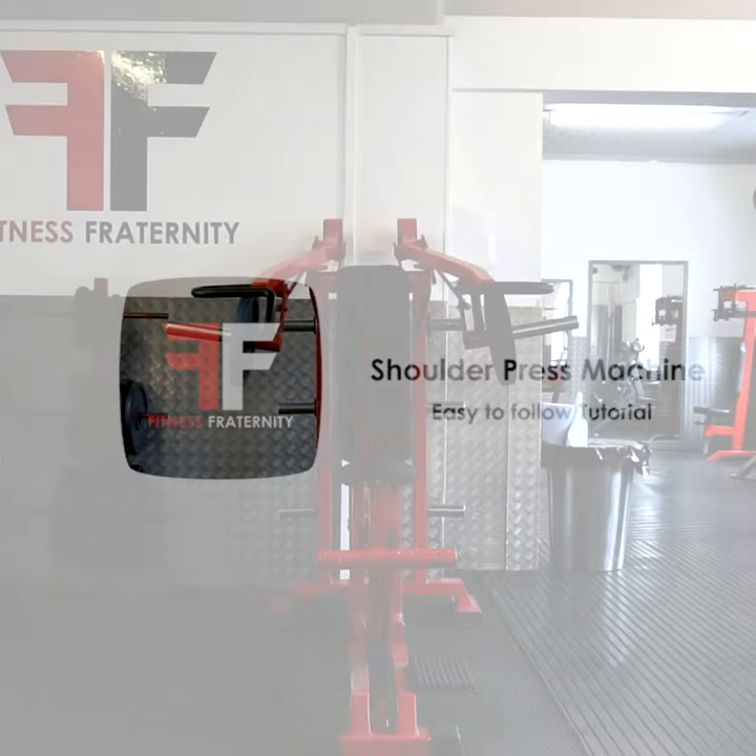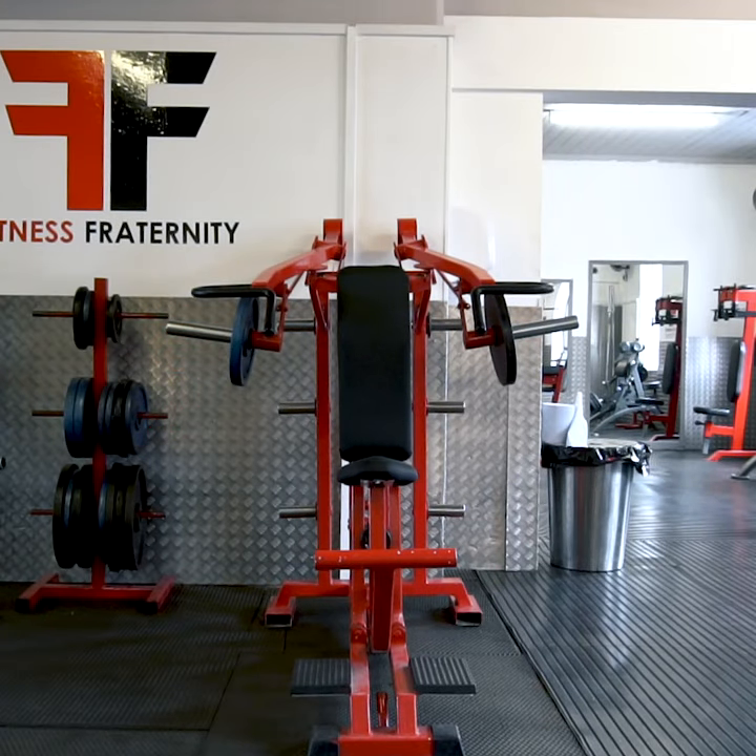Shoulder Press Machine. The primary muscles we are targeting here are the front deltoids.